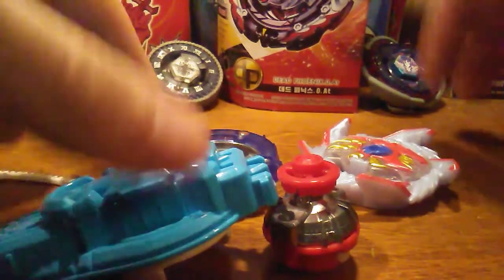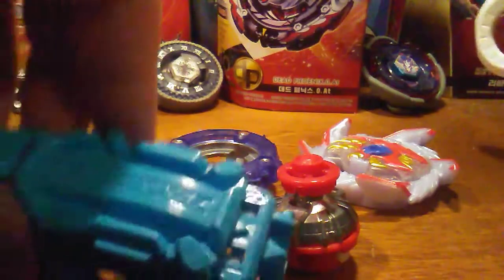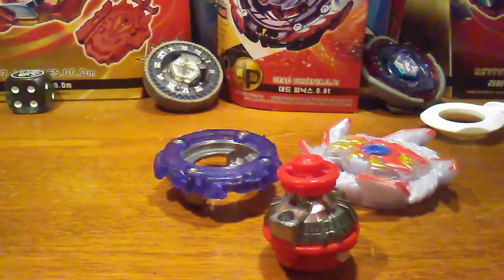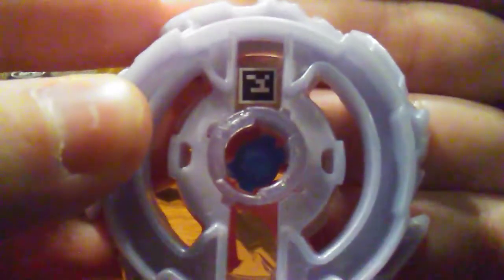All right, here we've got everything laid out. With all the new SpeedStorm stuff you get your ripcord and your Surge SpeedStorm launcher — nothing too special about those. I kind of went over them more in my Curse of Tomb unboxing. Now let's go to the parts — we'll start with the layer first.